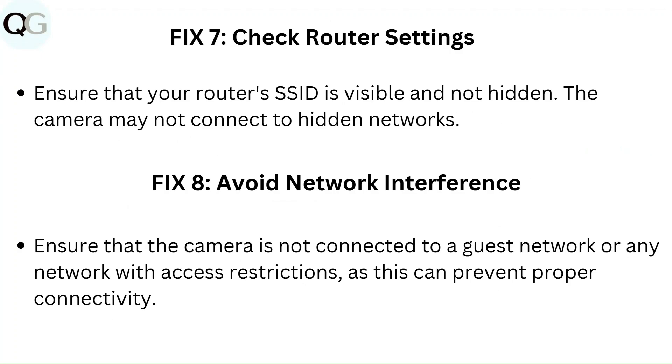Fix 7: Check router settings. Ensure that your router's SSID is visible and not hidden, as the camera may not connect to hidden networks.